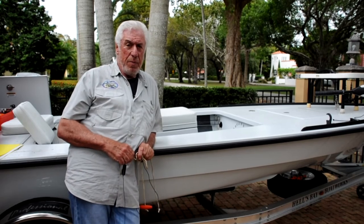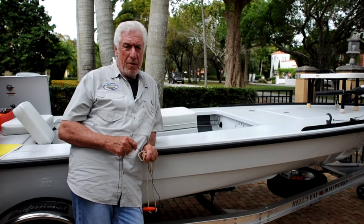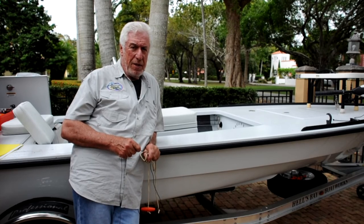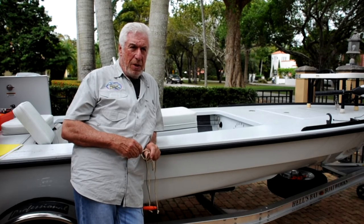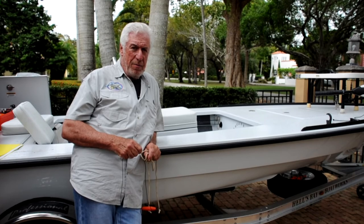I don't want to have given you the wrong impression. These lithium batteries have a tremendous amount of power. I've run my trolling motors all day long — long days on the water, eight-hour days — and have had no problem. So from that aspect, the lithium is a good choice.